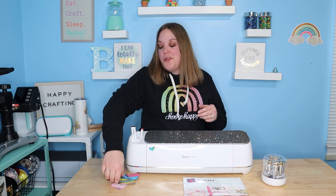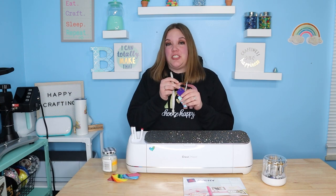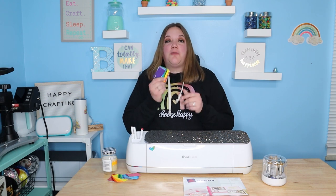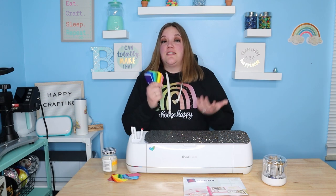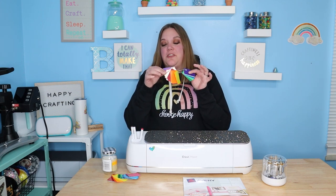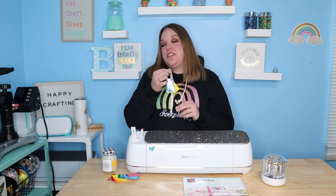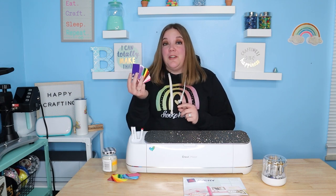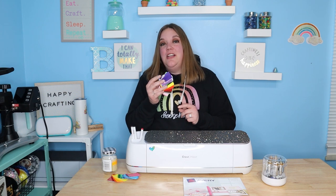In today's video, I'm going to show you how to make your very own swatch rings. These are super helpful, especially when you are running low on a color or you need a specific color for some sort of design. These are going to show you every color for the different brands of vinyl. You can do these with HTV as well. They're really, really helpful and super easy to make when you know how. So let's get started.